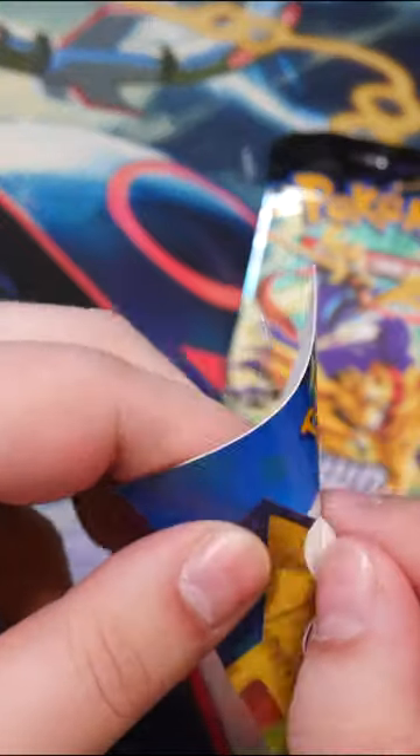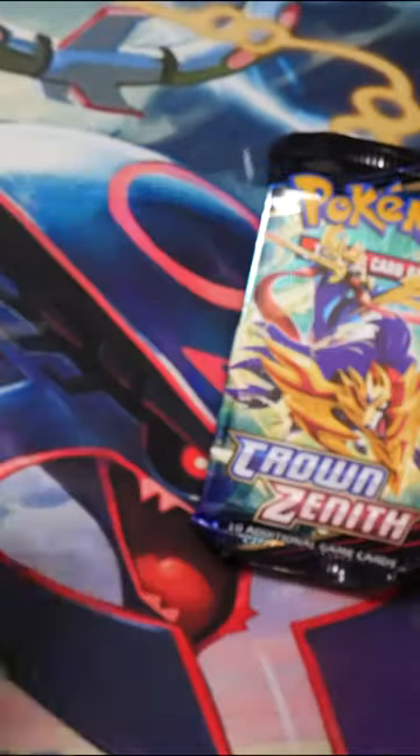So of course with most of these mini tins you get this little info card about the Pokemon featured on the front. You also get this sticker of Gloria which is really cool. This will go on my binder for sure. This is really nice.